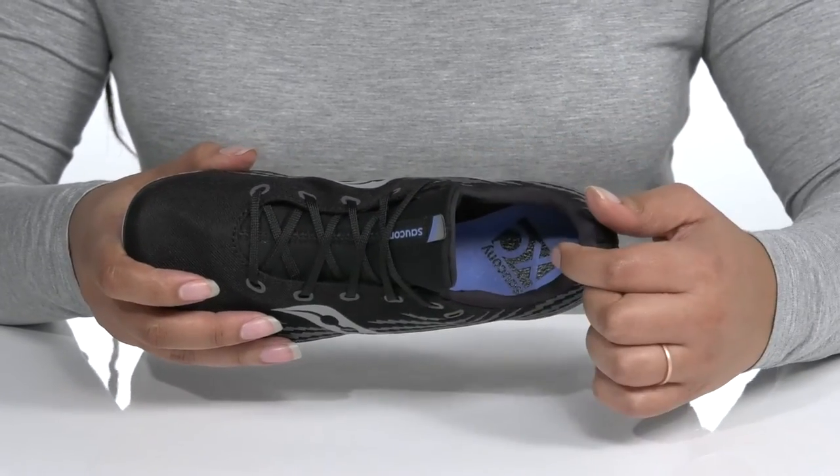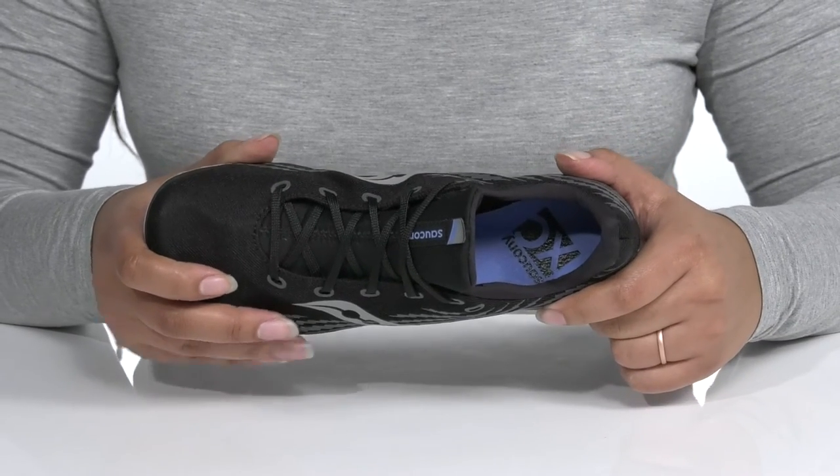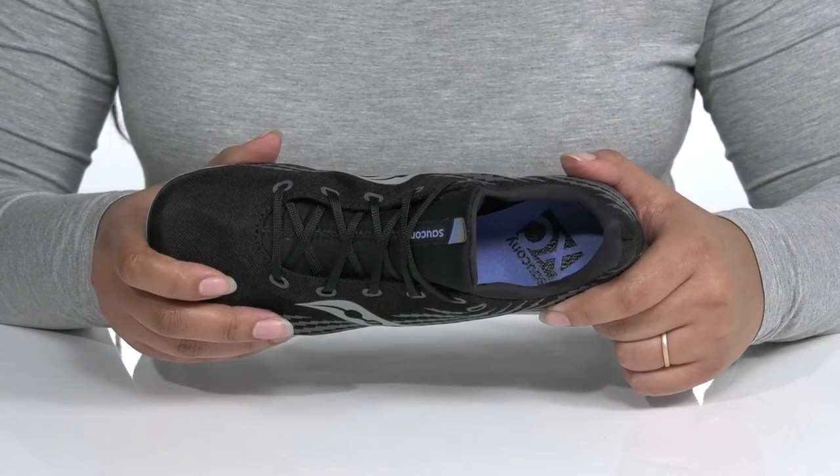Inside there is a soft textile lining with a cushion collar giving your ankle lots of support, and a padded footbed giving you a comfortable fit and feel as you run.